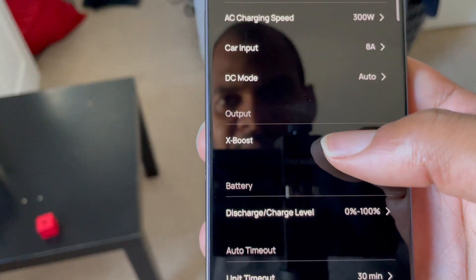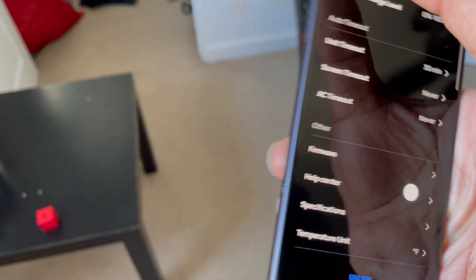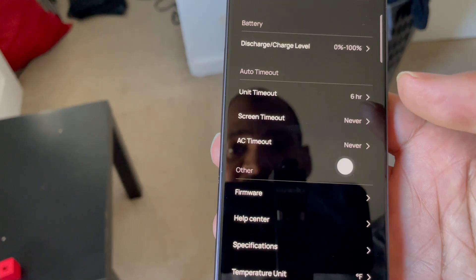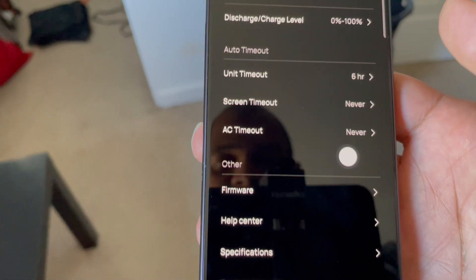Let me show you the setting in the app. Did they make it a mainstream feature and it's not a lab feature anymore? The lab feature to keep the AC on isn't in the labs section anymore. That's weird. But let's go back to the test.